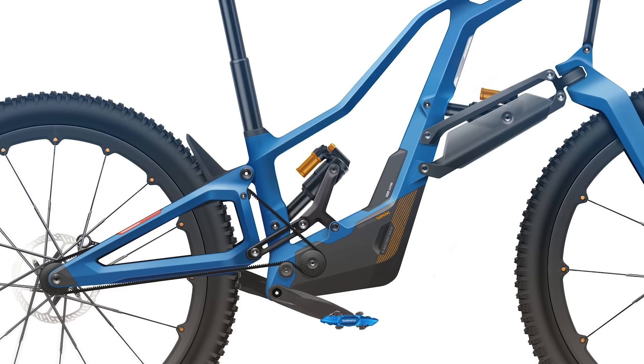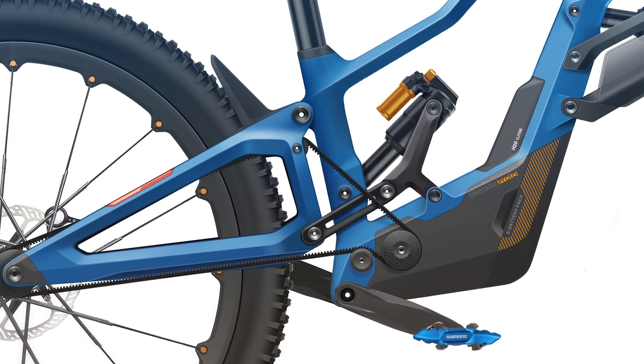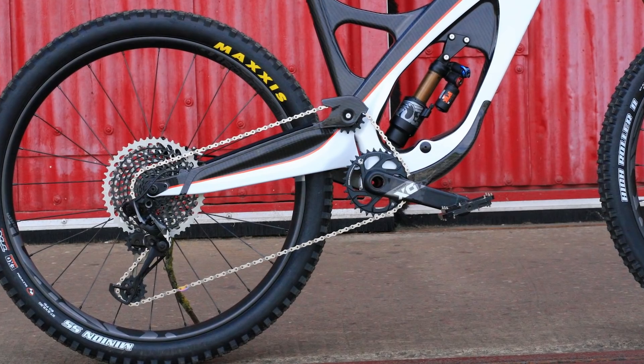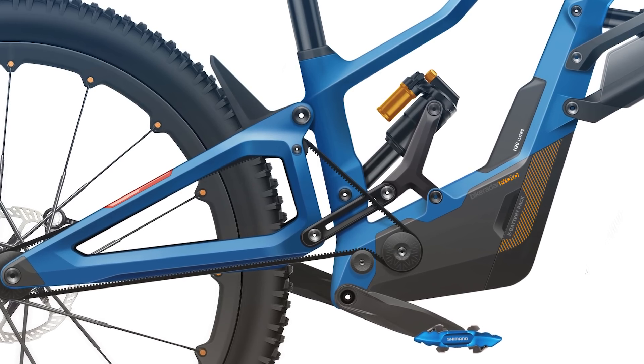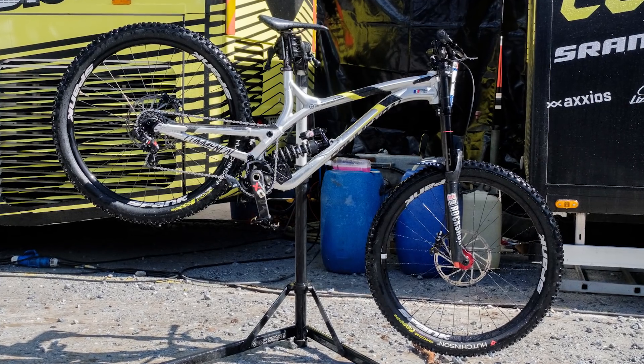As for the rear suspension, we've gone for a high pivot suspension design with an idler wheel routing the chain up past the pivot. The main advantage of this is that you can have a bike that pedals well, but still has virtually no pedal feedback through the chain. Unlike with linkage forks, this is a concept that's very well proven — four out of the last seven downhill world cups in the men's category have been won on a bike with a high pivot and idler design.